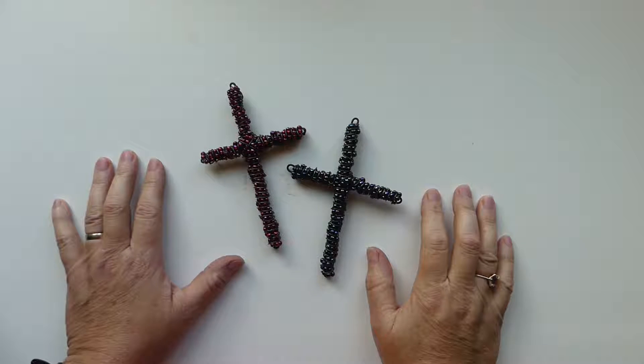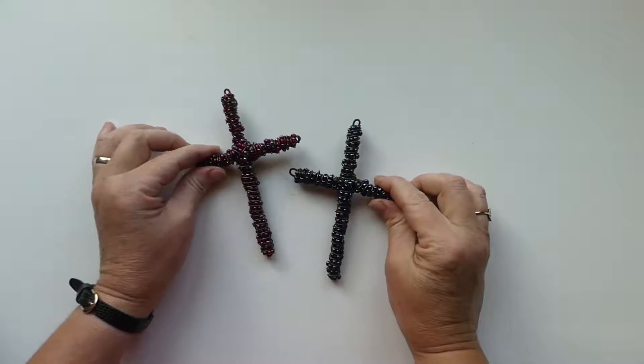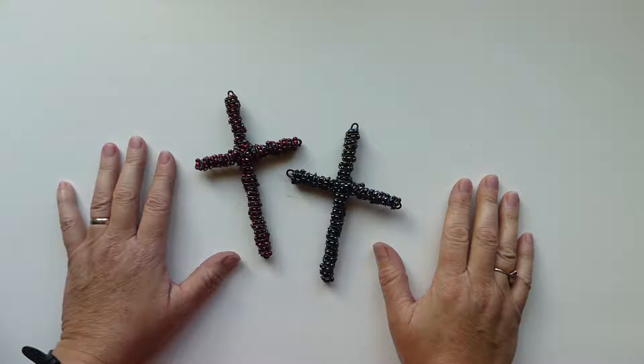Hi guys, it's Laura with We Met Wirework and More, and today I am going to show you how to make one of these really sweet little beaded crosses. Before we get started, I'd like to remind you to like, subscribe and comment on this video. So let's get started.